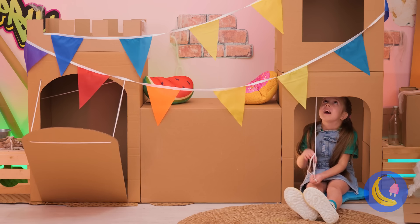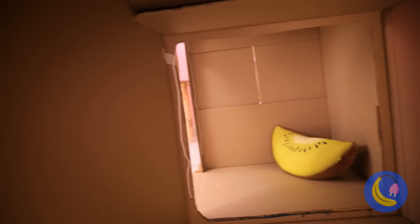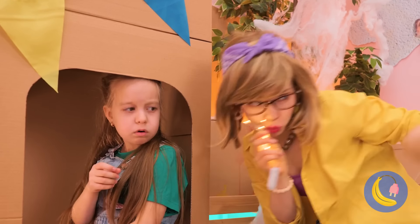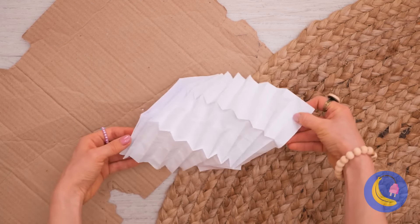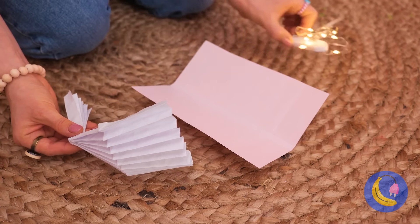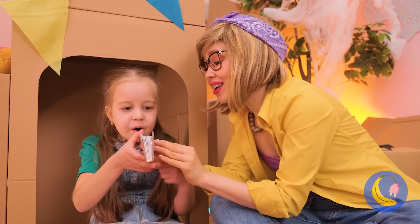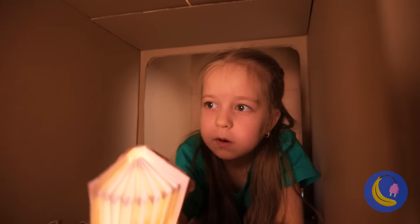She's got her own drawbridge. Kind of a dark hallway — could use some lights. Mama knows best. First, fold some paper into place and use it to cover up the lights. Books really do light up your life, and you can always read at night.